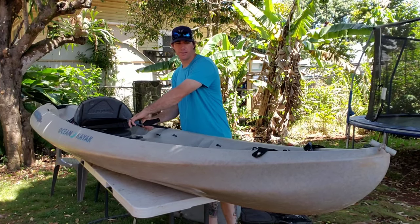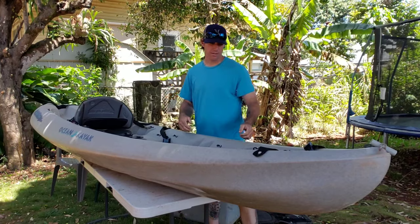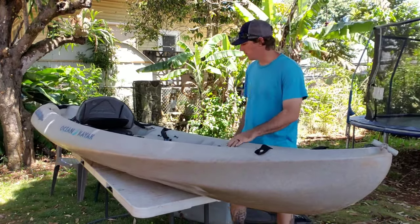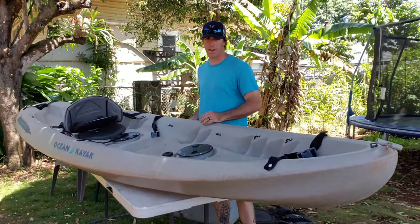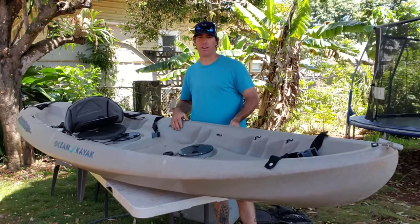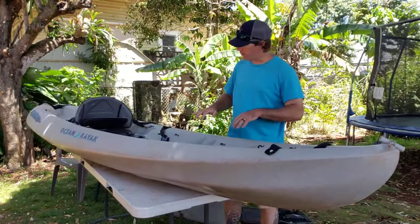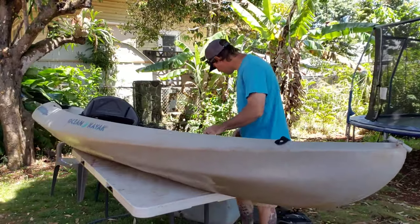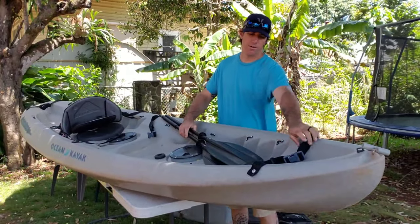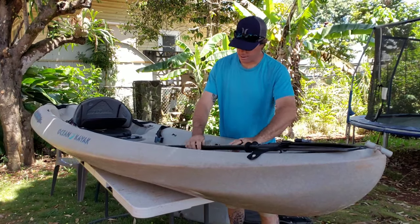This is a Malibu 2 kayak — one of the most common kayaks you find around in Hawaii. This is what all the rentals will give you and you can find these on Craigslist, probably for a couple hundred dollars. It's a pretty basic kayak — it's not a fishing kayak, but trust me, you can catch some fish on one of these. I caught a lot of fish on this kayak and I fished on it for years. So you're going to want to figure out how you want things situated. You can stick your spare paddle up here on the front; if you have straps on it just cinch that down so it doesn't move around.